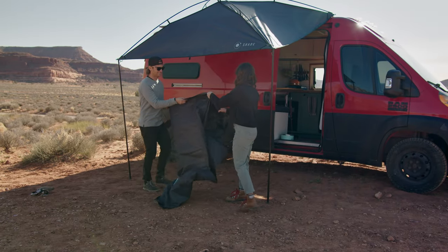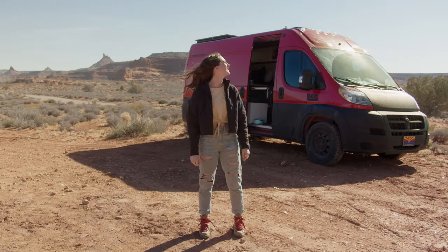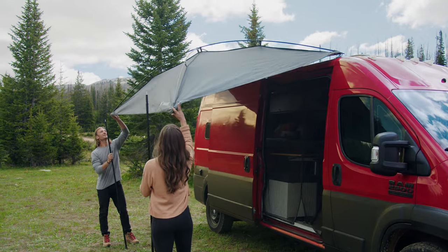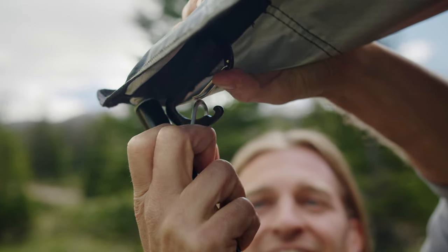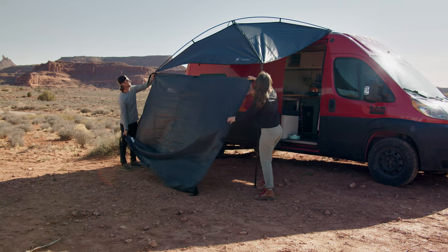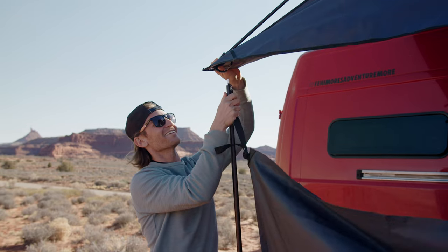We're going to use the long moon wall to demonstrate a setup on this vehicle. First, start by setting up your Moonshade — go check out our Moonshade setup video for instructions on this. Orient the moon wall to match the side where you'll be installing it, then lift the Moonshade canopy off of one of the upright poles.